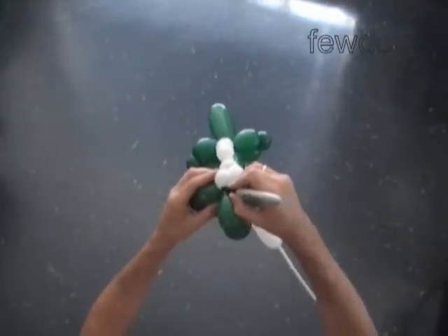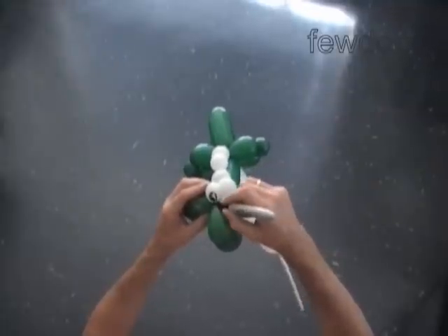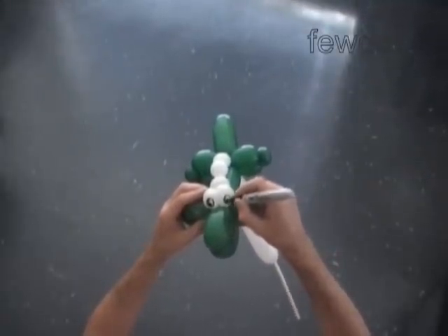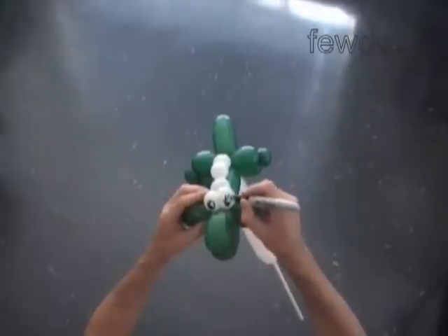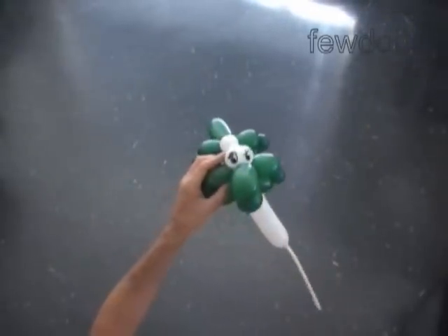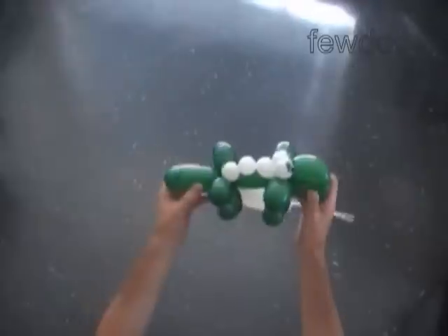Use the permanent black marker to draw the eyes. You can draw the teeth if you like. Now just fix the bubbles in proper position.